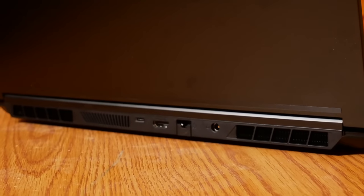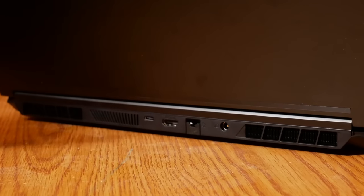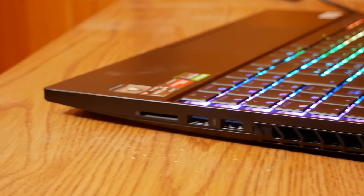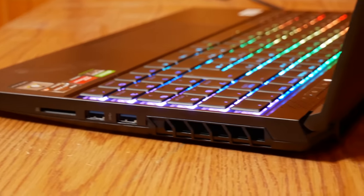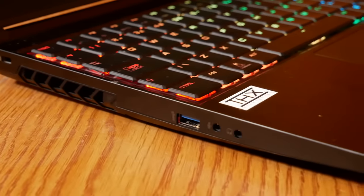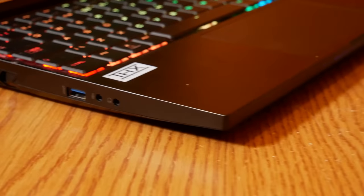There's got to be at least one person out there who likes having ports on the back of their laptop, but neither Ethan nor I are that kind of person, and we don't appreciate ports on the back. There is a card reader and two USB 3.1 ports on the right side of the laptop. On the left, there is one USB 3.1 port and independent ports for audio and microphone. Having a separate jack for each is a nice addition.